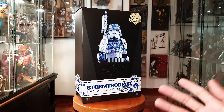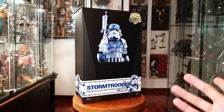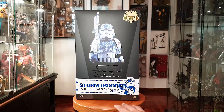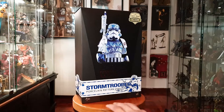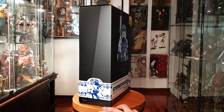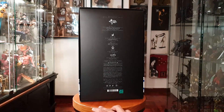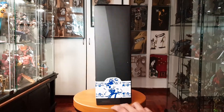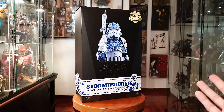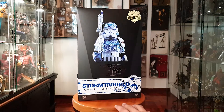I saw this figure back in the day around 2018 at a storefront and really wanted to get him, but the price the seller had for him was way too much, so I had to pass. I didn't think I'd be going into Hot Toys, but here I am. I got him on a local listing and scooped him up as soon as possible — he's finally in my collection.